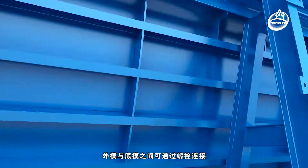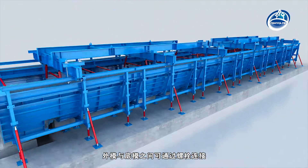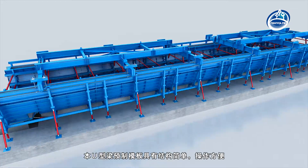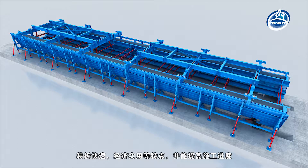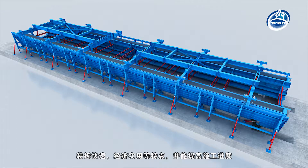The outer mould and bottom mould can be connected by bolts. The U-shaped beam prefabricated formwork has the characteristics of simple structure, convenient operation, rapid assembly and disassembly, economy and practicability, and can improve the construction progress.